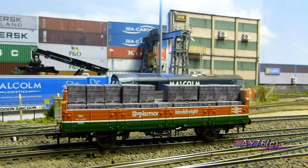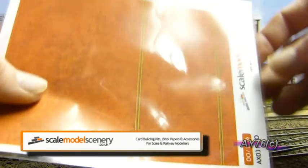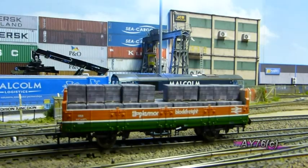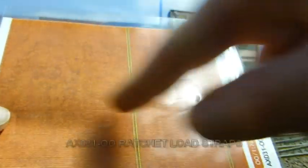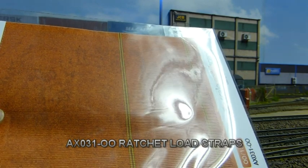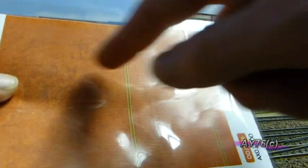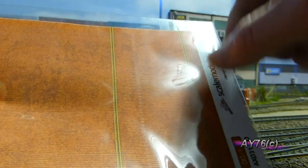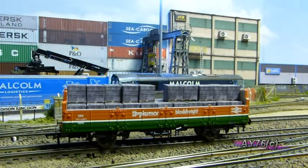To complete this wagon we have another item from the same company — it's the AX031-00, a sheet of ratchet straps that you would use for securing loads like this. It's printed double-sided with a choice of orange straps in two different lengths and also blue straps in two different lengths, on a tear-proof type material. It's been laser cut so it's just a case of cutting the end of the pips and taking the strip out to represent the ratchet load.